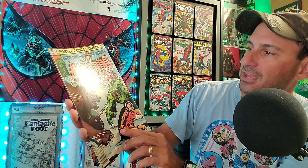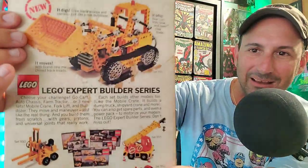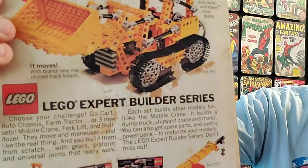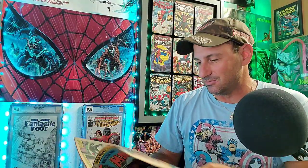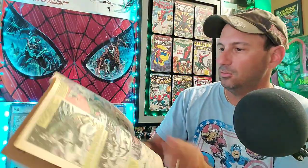Next we have The Man Thing — issue two — 'Whatever Knows Fear Burns at the Touch of the Man Thing: Himalayan Nightmare.' This book is rough. The front presents itself okay, but look at the back — all the stains, it's a muddy mess. I can tell this one's not gonna smell good; it's got some water damage. Here's the interior art with the Man Thing. Smell test — not much different from the others. So far I have my top contender for worst smell.